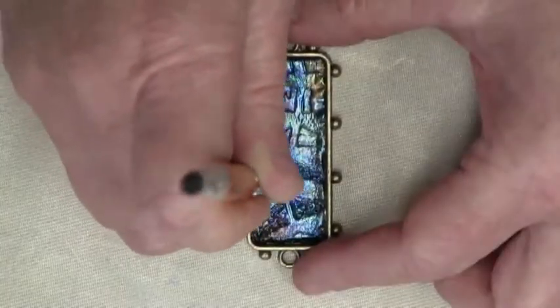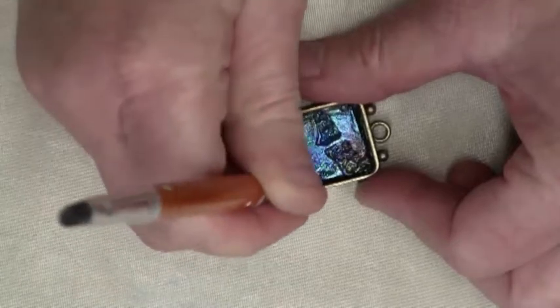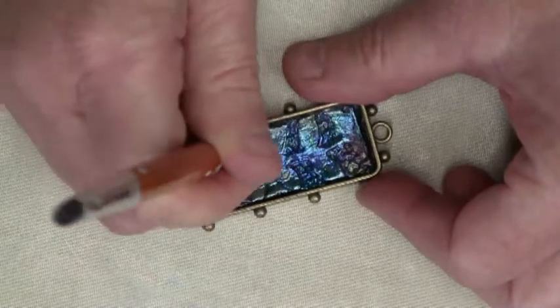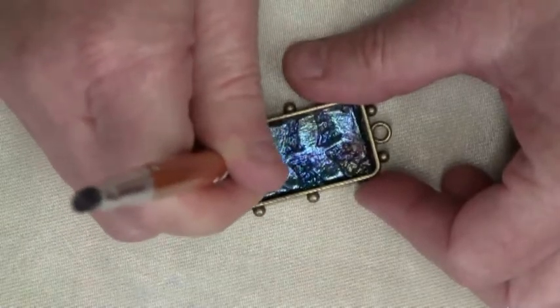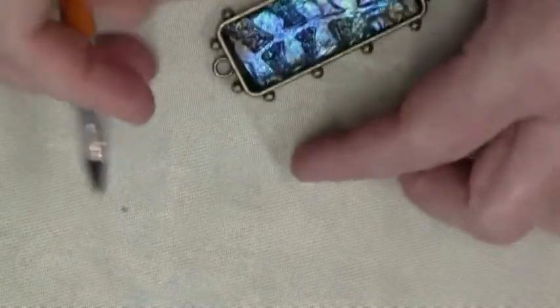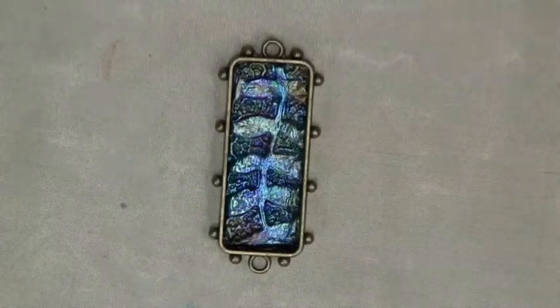While it's still warm, I'm going to go around using a clay shaper and add a little more texture in between those leaves to bring out the leaf pattern a little bit more. If you don't have a clay shaper, you can always use a toothpick or a needle tool. When you're finished with your texture, it should look something like this.